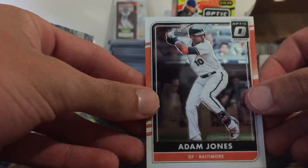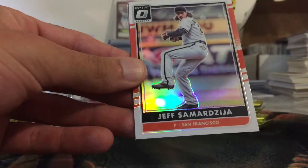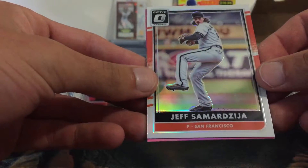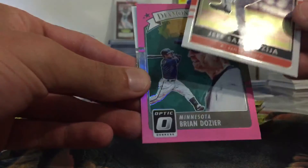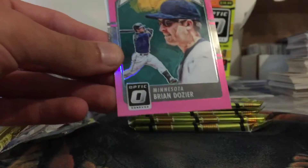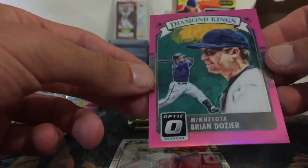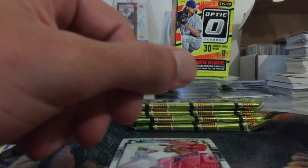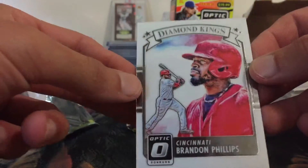We got Adam Jones, Albert Pujols, a Jeff Samardzija — I have no idea on the name but it looks like a refractor version — a Brian Dozier Diamond Kings pink, not numbered, and a Diamond Kings regular of Brandon Phillips.